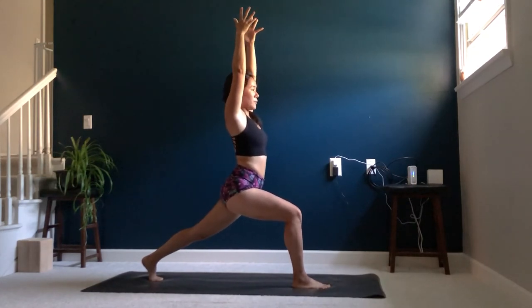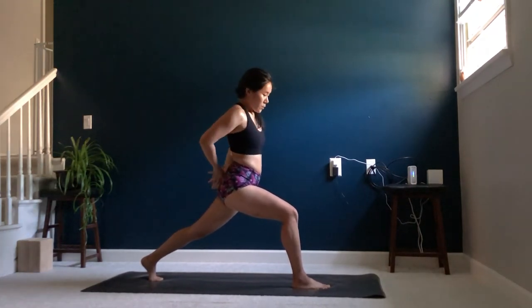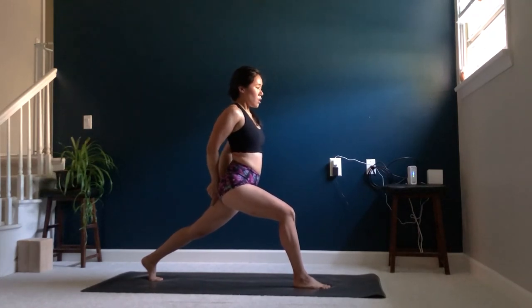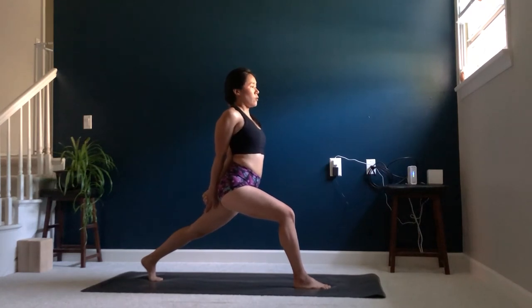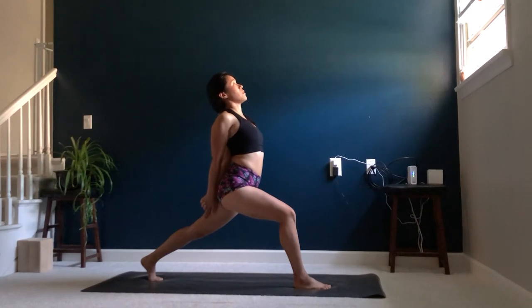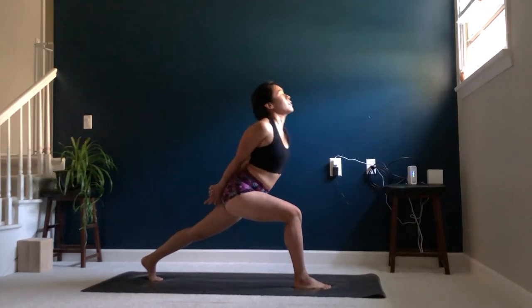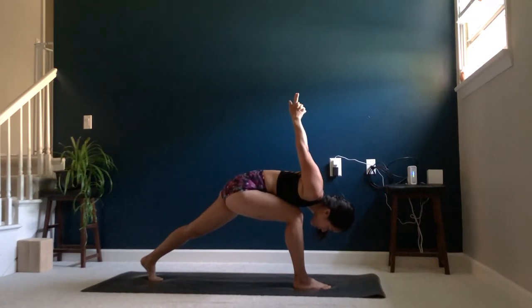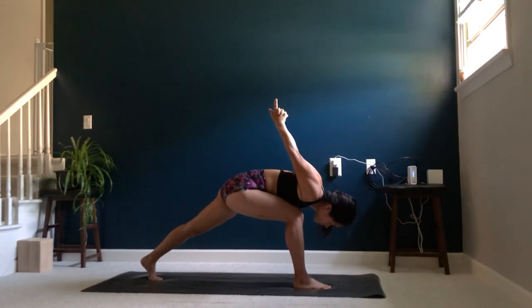Bring your arms behind you, clasping them behind your back. Drawing your hands down and back along your left leg. Inhale, lift the chest, reaching back. Exhale, fold over that front knee, coming into your humble warrior, lifting the hands up toward the sky. Take a few breaths here.